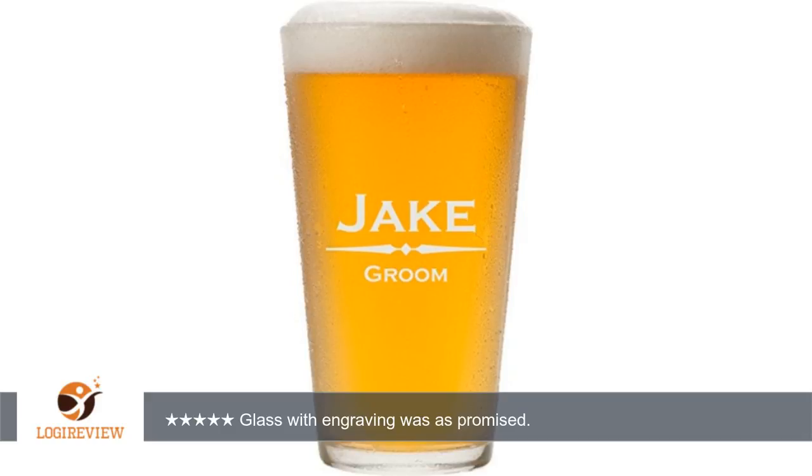A customer wrote: Glass was good. Engraving was done well. I would recommend. I think it was well worth it. Glass with engraving was as promised. Perfect. 5 stars. The lettering looks great. It's kind of hard to see the engraving.